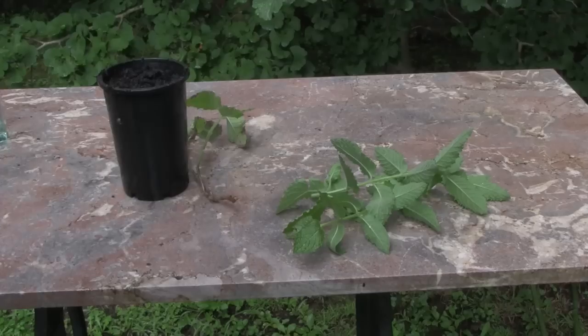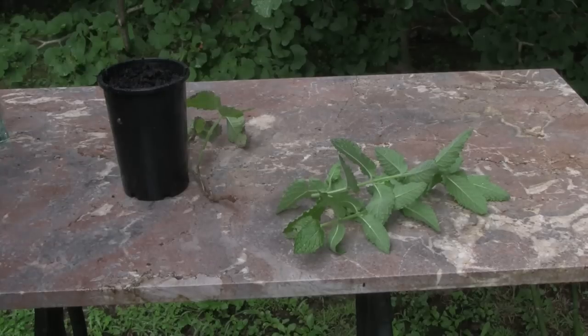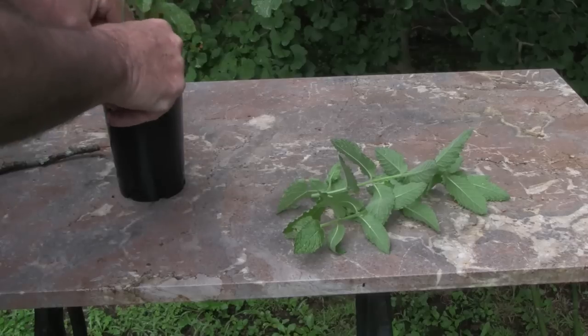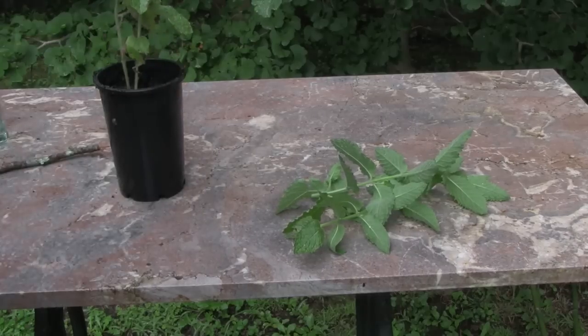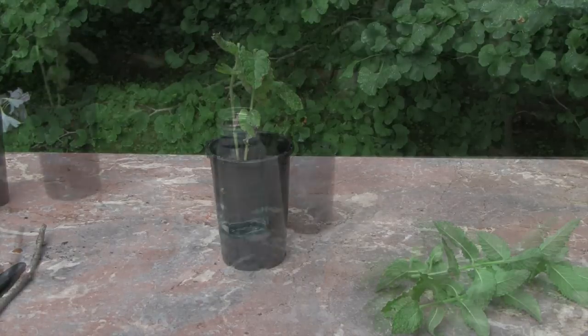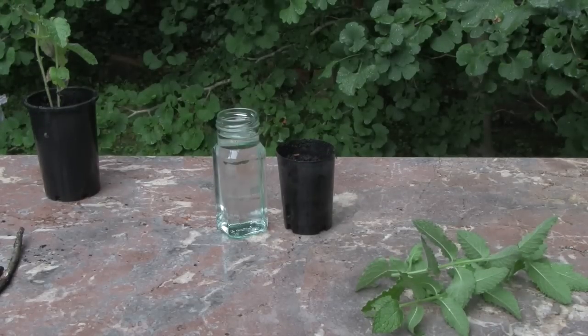We're simply going to use a pot with some potting mix. Use a stick to push a hole down through the potting mix, put the cutting in, firm it in around it, water it in with a little seaweed fertilizer, and put it away in a protected position so it doesn't get too much sun. Don't allow it to dry out — the cutting will take off within a couple of weeks.